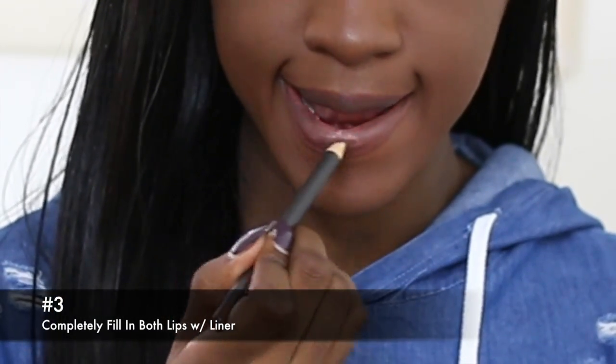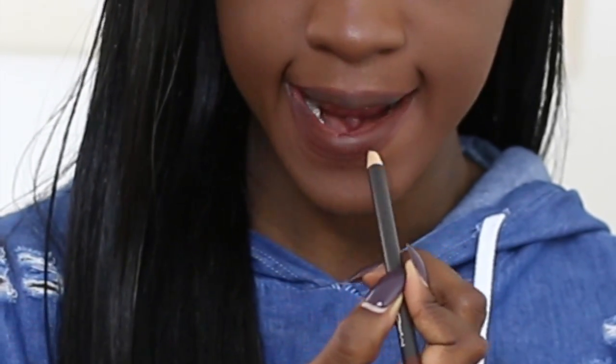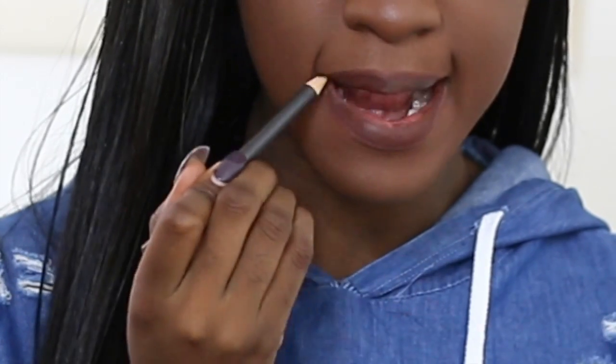The third way is to line your lips and then completely fill them in. There are some brands out there who tell you that is specifically how you use their products — for example, Kylie Cosmetics.